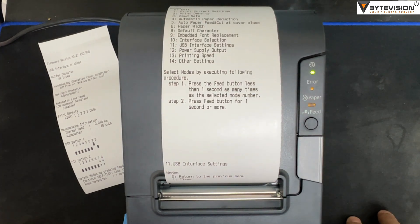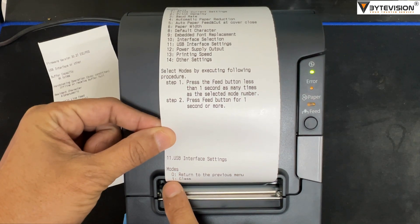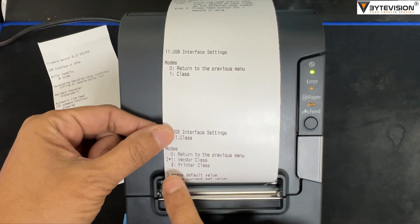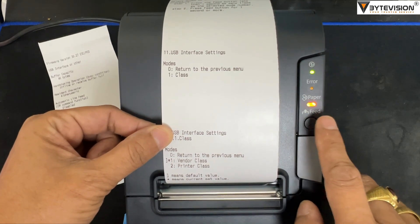Now USB interface settings are printed with the class option. To select the class option mode, press one time, hold one second, and press the feed button. Then select option 1 — vendor class — press one time, hold one second, and press the feed button.